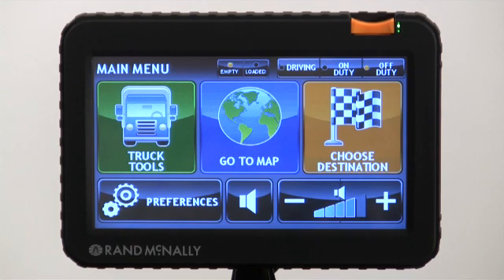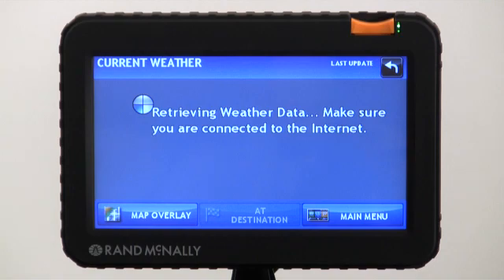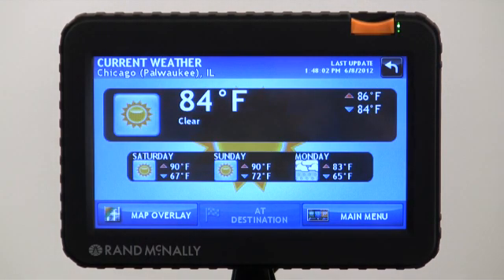Let's go back to the main menu and check out the weather. Now, depending on your connection speed — whether it's 3G or 4G — it may take a moment to retrieve this data. Pretty quick here though. It's 84 and sunny in Chicago.